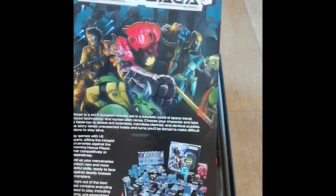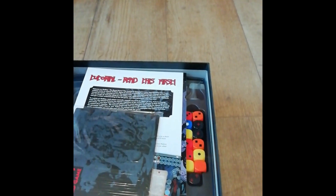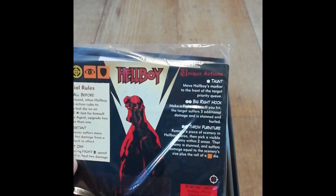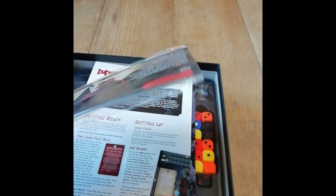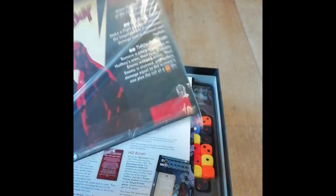And what else we've got here - a Star Saga flyer, Dungeon Saga flyer on the other side. We'll go with a board game. I presume these are stat cards, special rules, unique actions - looks to be four in there, so I'm guessing that's one per main character in the box.